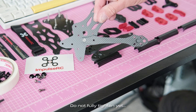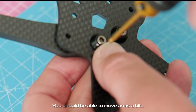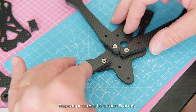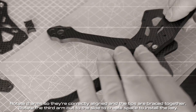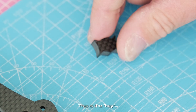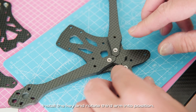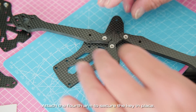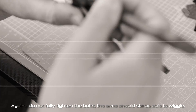Do not fully tighten yet — you should be able to move the arms a bit. Repeat the process to attach three arms. Rotate two arms so they're correctly aligned and the tips are braced together. Rotate the third arm out to the side to create space to install the key. Install the key, then rotate the third arm into position. Attach the fourth arm to secure the key in place. Again, do not fully tighten the bolts — the arms should still be able to wiggle.